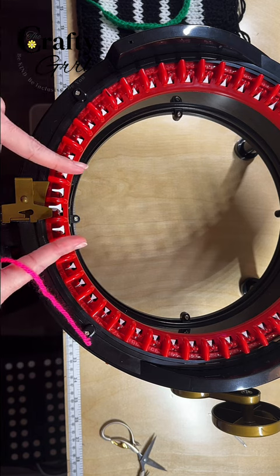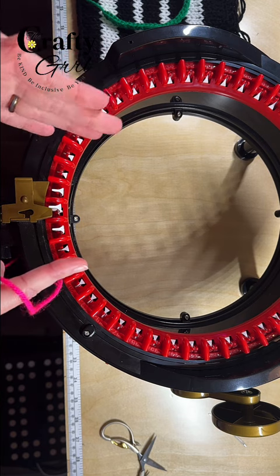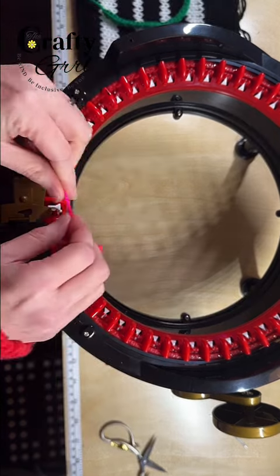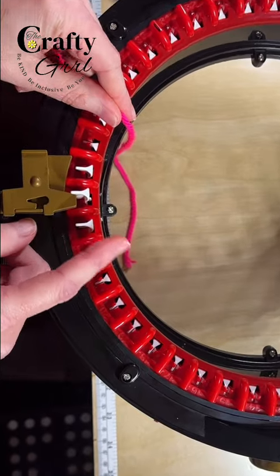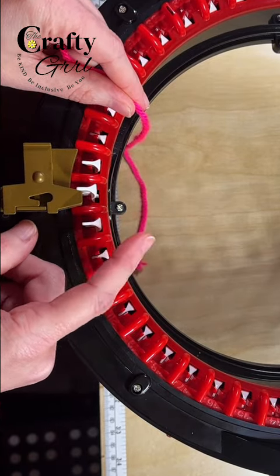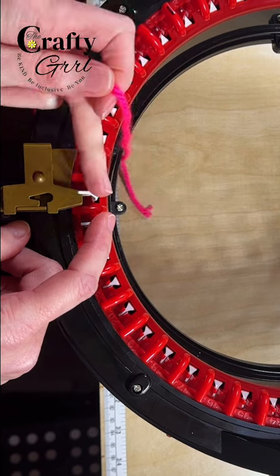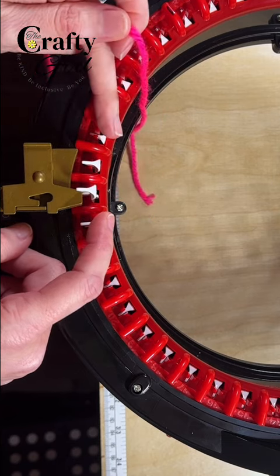When you have these really small panels there really isn't a need for waste yarn because there's only two or three pins. So we will not be using waste yarn. To start the panel, you need to decide which of these pins you want to use to hold your working yarn, and then however many pins you want to use for your project is how many you're going to cast on.